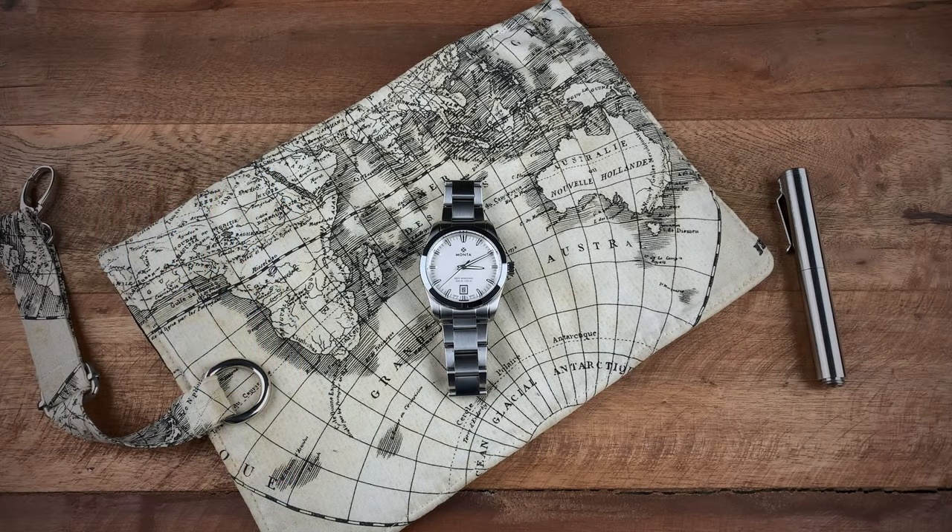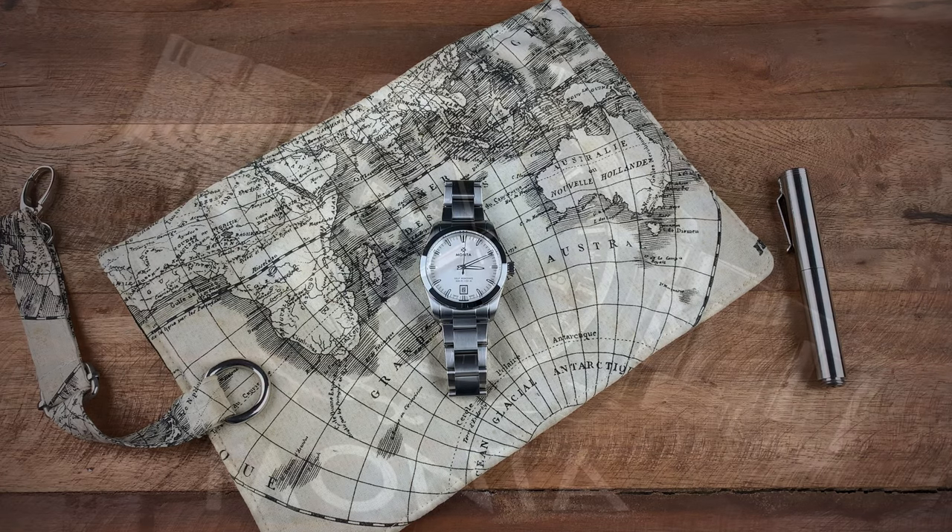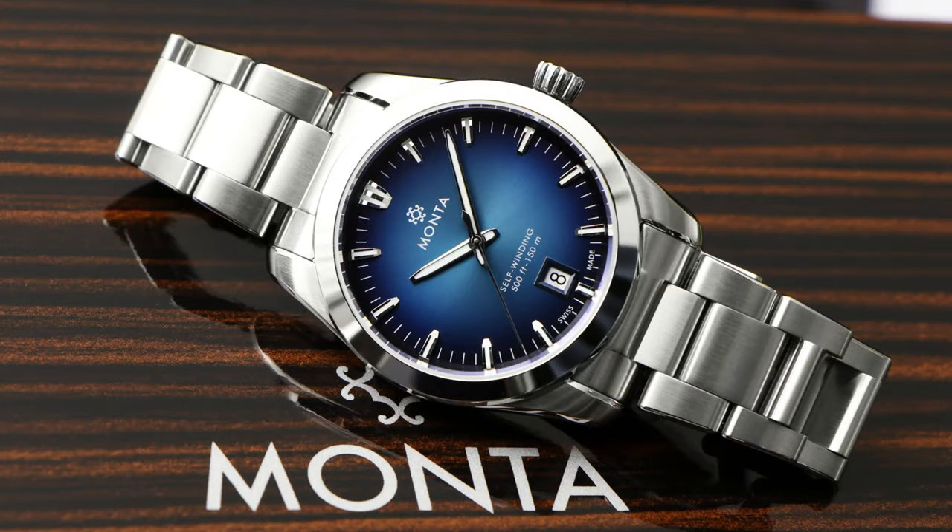Hey guys, this is Ricardo back on the Watch With Us channel. In for review this week we have a watch from the brand Manta called the Noble. This watch was released for pre-order about two months ago from the brand — it came in two versions: one in a degradé blue dial and here we have an opaline silver.